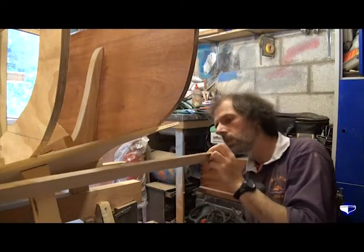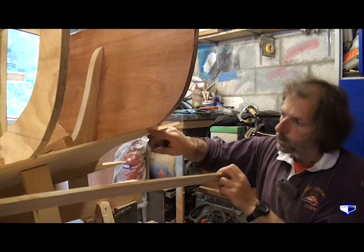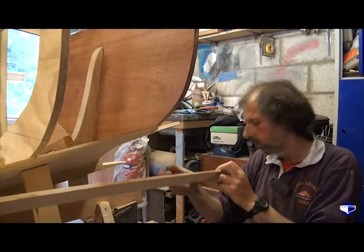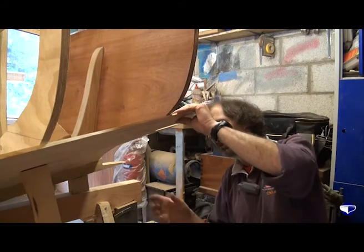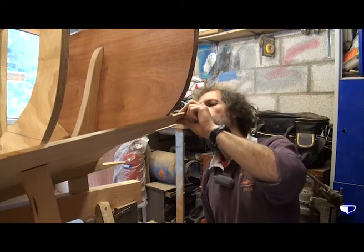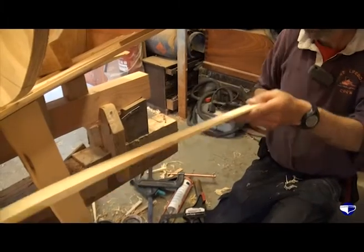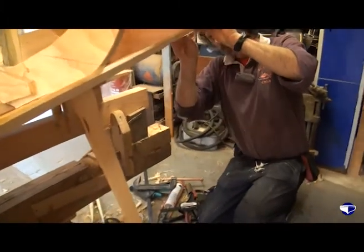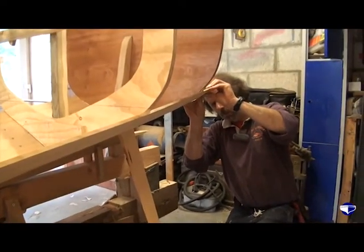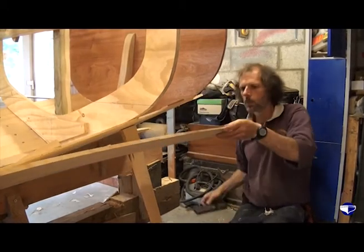Now, the depth of our half lap here is just slightly greater than the depth on this plank, probably because we used the other plane and it wasn't quite millimetre perfect. Try it again. Maybe one more shaving.